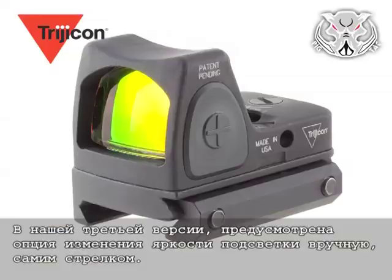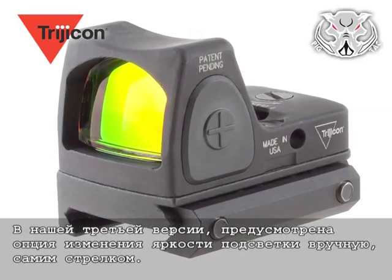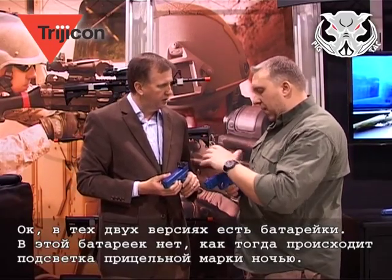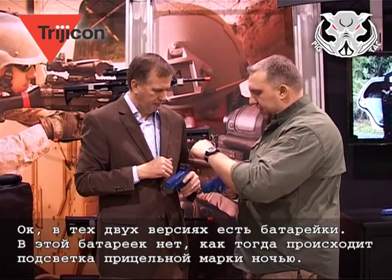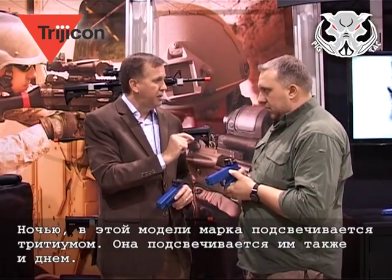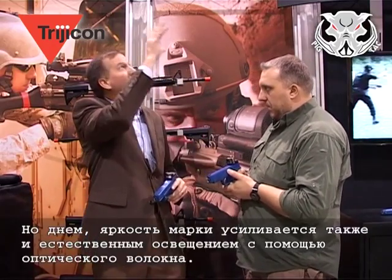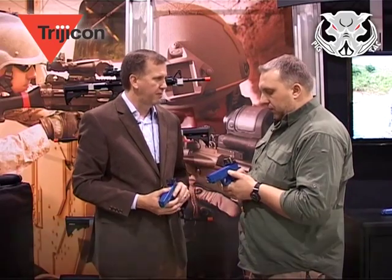We do make a third type of RMR that has adjustable illumination — that doesn't automatically adjust; it's all set by the user, who determines how bright or how dim it is. This fiber optic and tritium model has no batteries. At night, tritium inside illuminates the dot — the tritium is always on. But whenever there's ambient light, like light in a hall or sunlight, the fiber optic overpowers the tritium, and that's what illumination you're seeing.